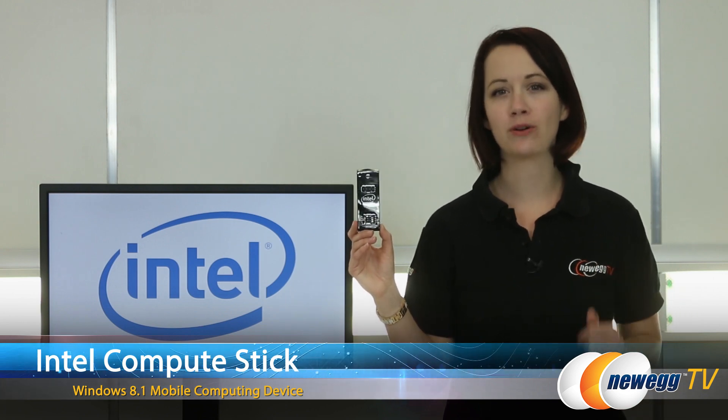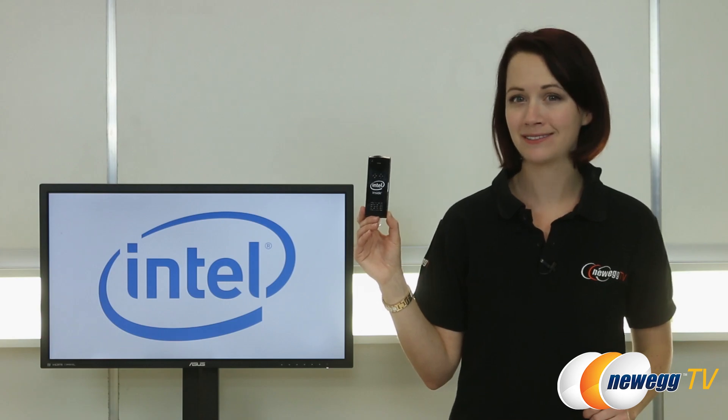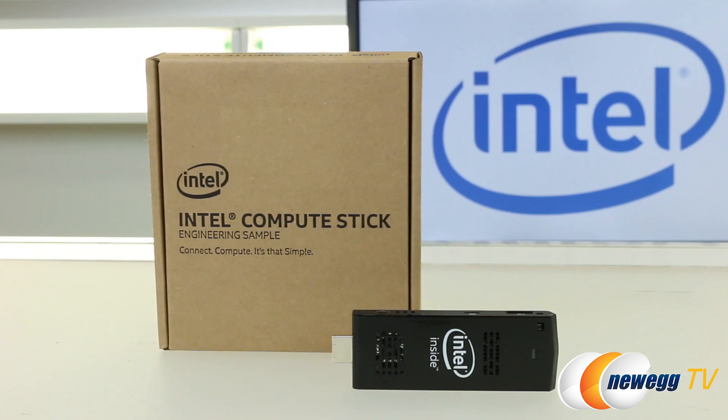The Intel Compute Stick is a new generation compute-on-a-stick device that is ready to go out of the box. This particular model is an engineering sample that Intel was kind enough to provide for us here at Newegg.